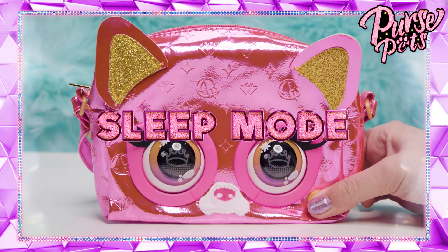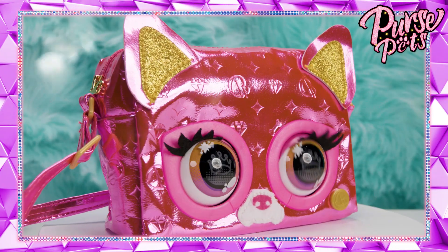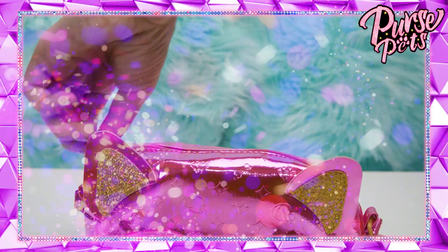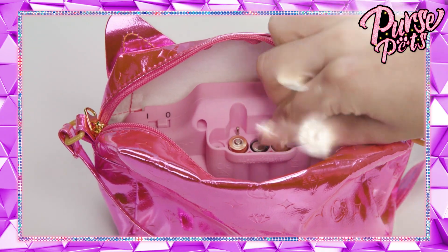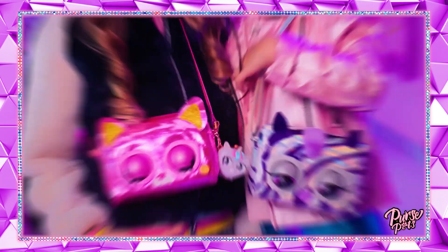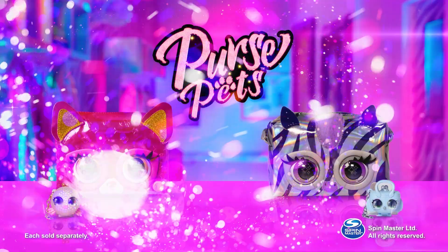You can put your metallic purse pet in sleep mode by holding that insignia button. She'll go to sleep automatically if you don't interact with her for five minutes. She is one shiny, sassy Frenchie. Batteries are totally included, but when it's time to replace them, you'll need three AAA batteries — put them in here. Ask a grown-up to help you for this part. And that's everything you need to know about metallic purse pets. Now go bring your fashion to life and truly shine wherever you go. Purse pets!